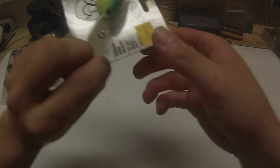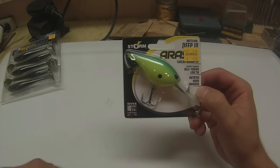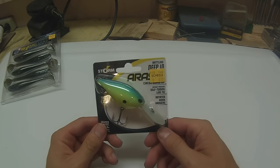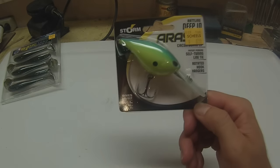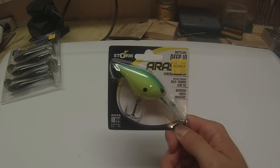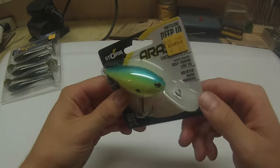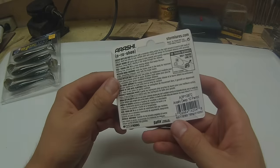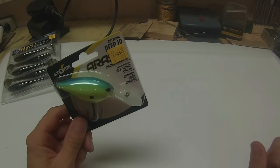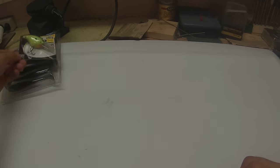Sticking with the late summer theme, I got a Storm Arashi Deep — it's a Deep 10, so it goes down to 10 feet. I haven't really fished Arashis, so I wanted to give them a shot. I didn't realize they were 9 bucks. I always thought Storm was kind of a lower end brand, but they're really, really stepping it up the last few years. It's rattling, so it's not silent — that'll be good. I got a nice bright color, it's like a citrus shad color. They call it a parrot. It's pretty much citrus shad, just their version.